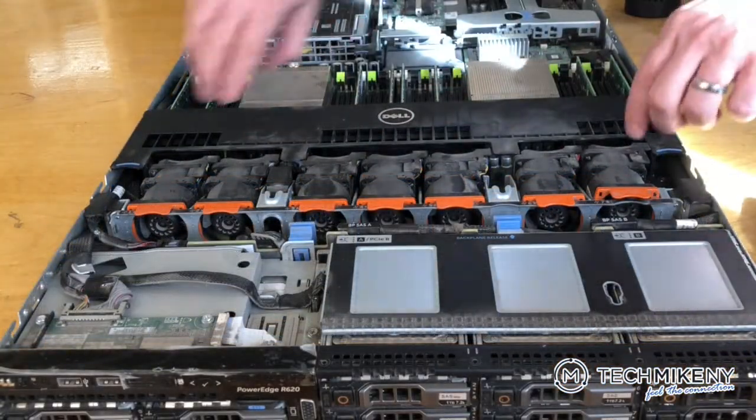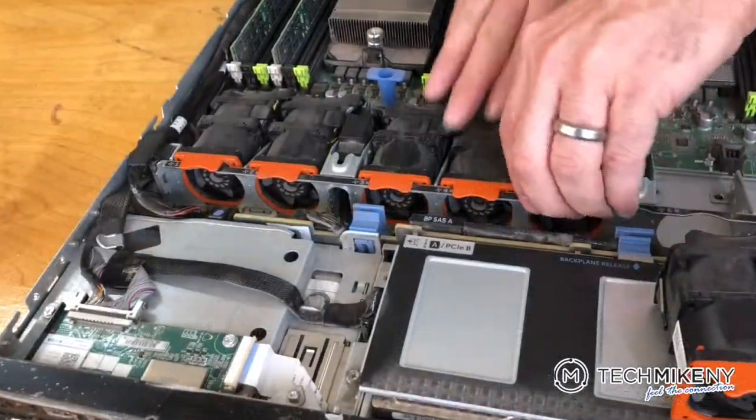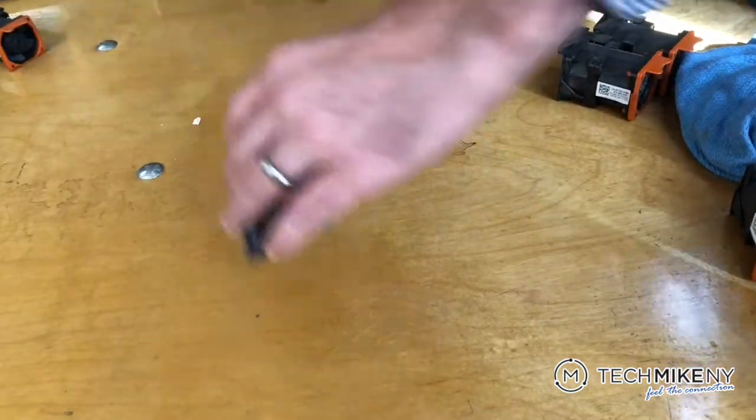Our tech first removes all of the fans and blows compressed air in each one, both front and back. Be sure to do this away from the server so the dust doesn't blow back in.